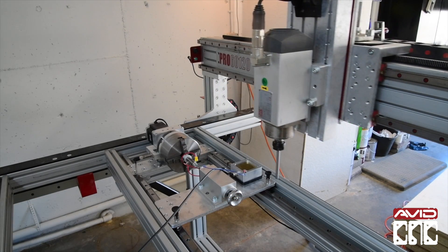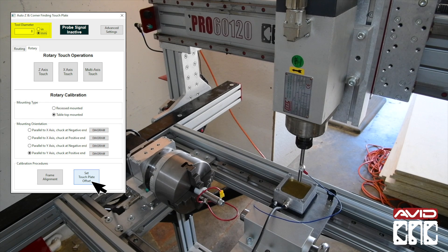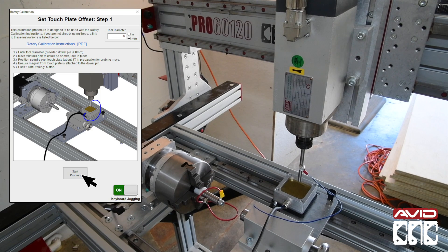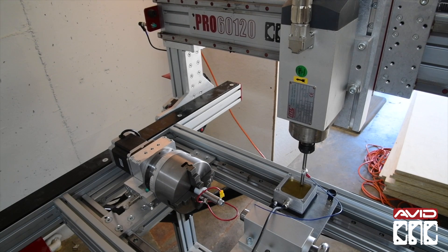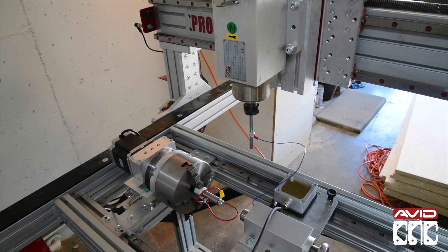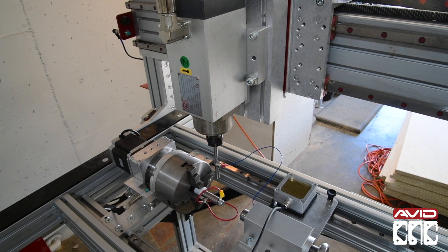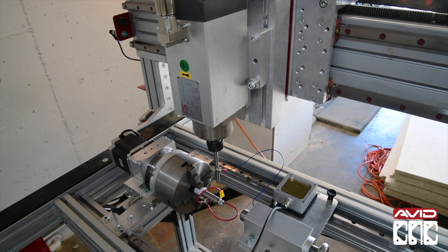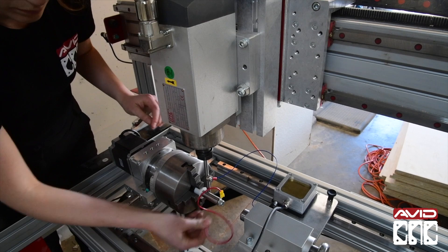First we'll drive the spindle over to the touch plate and set the touch plate location. Ensure that the magnet from the touch plate is attached to the dowel pin in the spindle. Do not do anything with the magnet attached to the chuck locating pin just yet. We'll click the set touch plate offset button, then click Start Probing. Once that operation is complete, we'll position the spindle over the chuck locating pin as indicated. Ensure that there will be ample clearance between the collet nut and the chuck jaws. We'll connect the magnet from the touch plate to the dowel pin in the spindle, and then connect the magnet from the chuck locating pin to the touch plate.